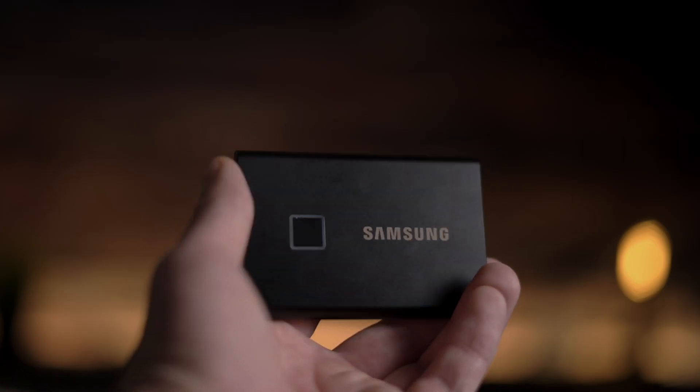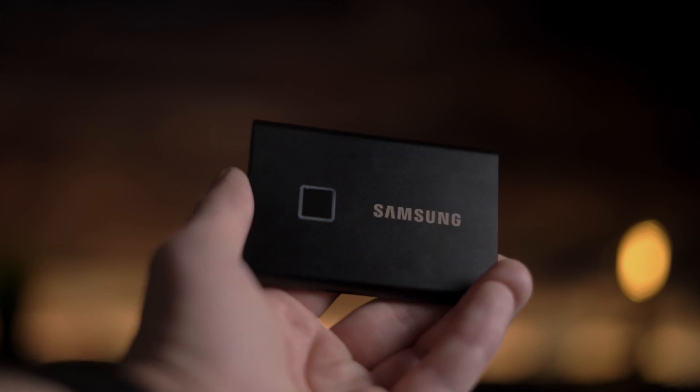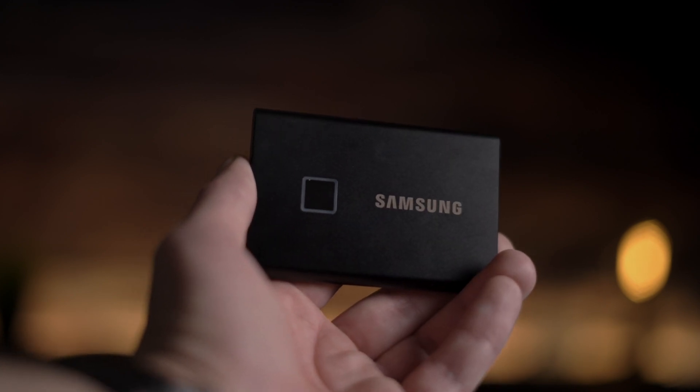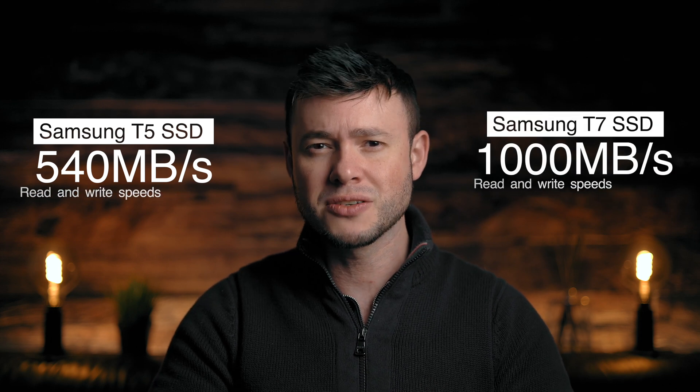Both the T5 and T7 are a perfect choice for an external drive. The body is made of aluminum, the drive feels very sturdy, and it is also very slim and compact, fitting easily in any pocket or backpack. In terms of performance, these drives are pretty fast. The T5 can reach around 540MB read and write speeds, while the T7 can reach up to 1000MB read and write speeds.